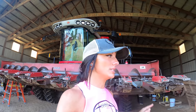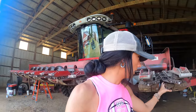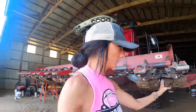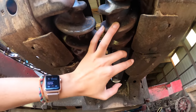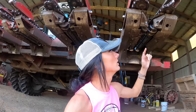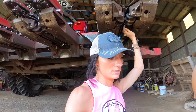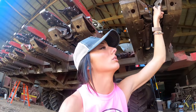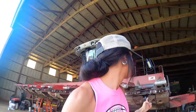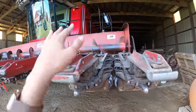So far on the corn head we've taken all the snap and rolls off. A snap and roll is a roll with four knives on it — it spirals and spins, it has bearings inside of it, and that is what actually cuts the corn and then reels it into the head. We put new knives and new bearings on most of them.